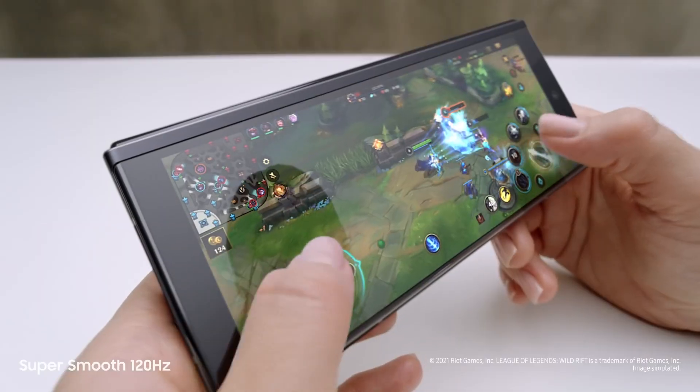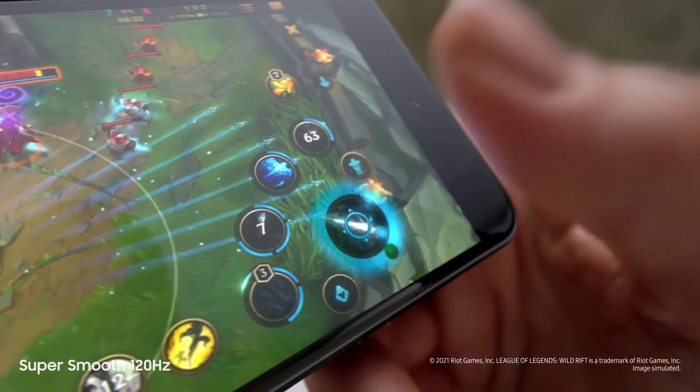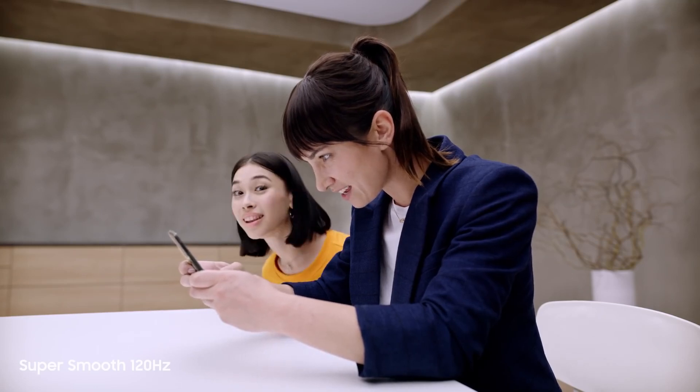Dynamic AMOLED, two times super smooth 120Hz display — up to twice as fast as most 60Hz mobile screens. On the cover screen and the main screen, this is edge-of-your-seat gaming. Literally.